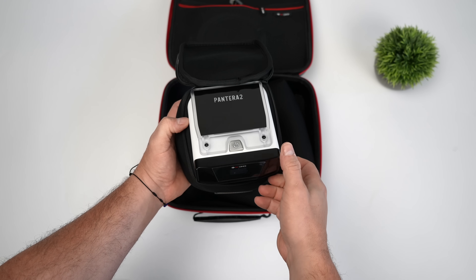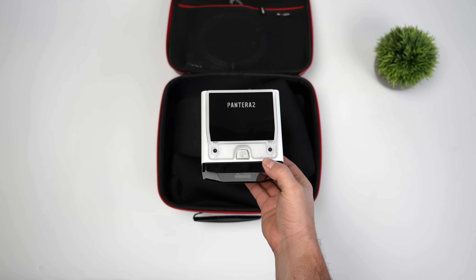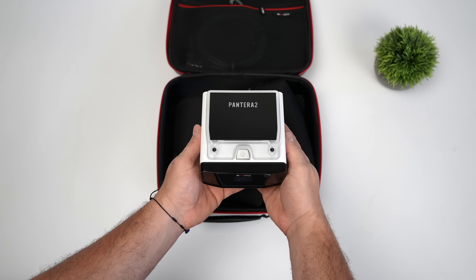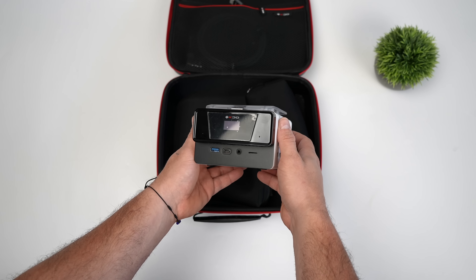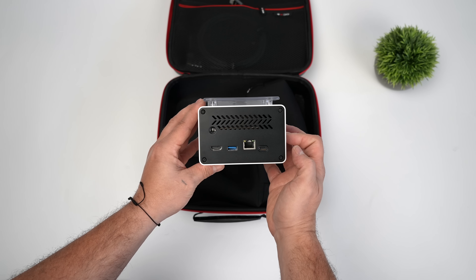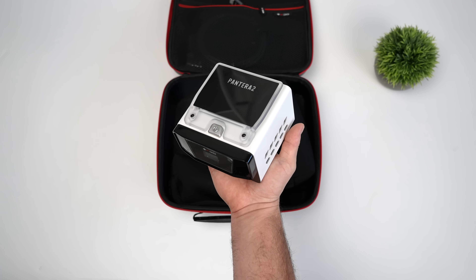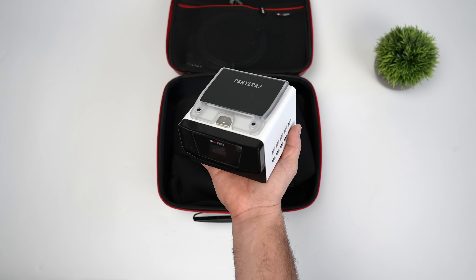This is their upcoming Pantera 2, obviously a sequel to their original Pantera mini PC, but with this we do get a much more powerful APU. What we're taking a look at in this video is one of the kits they're going to be offering over on Indiegogo. This kit does come with a lot of travel accessories, and overall we've got a really odd design here when it comes to mini PC form factors. Still coming in really small, it does have some RGB up top and a built-in OLED display to give us some performance metrics while this mini PC is running.